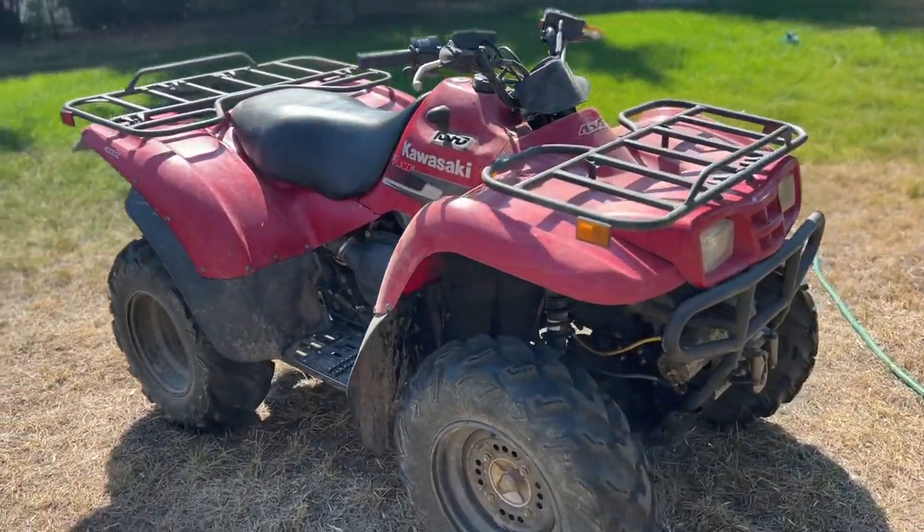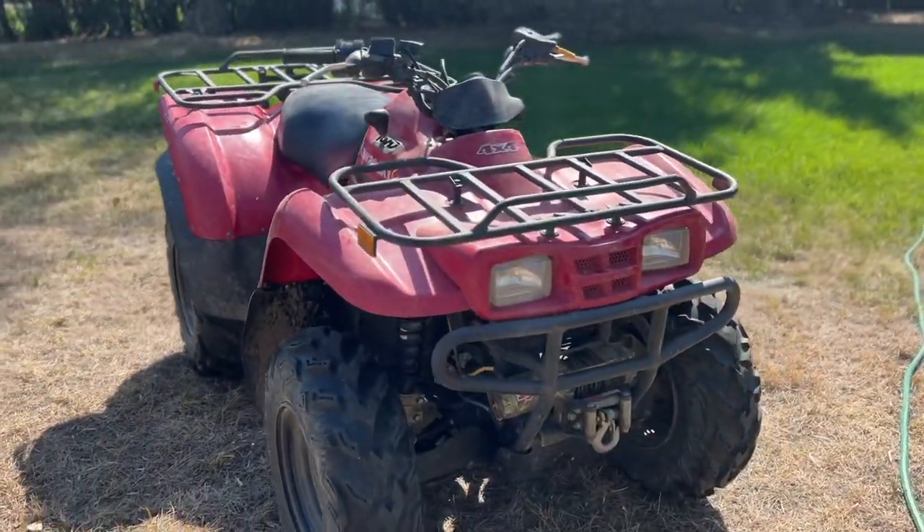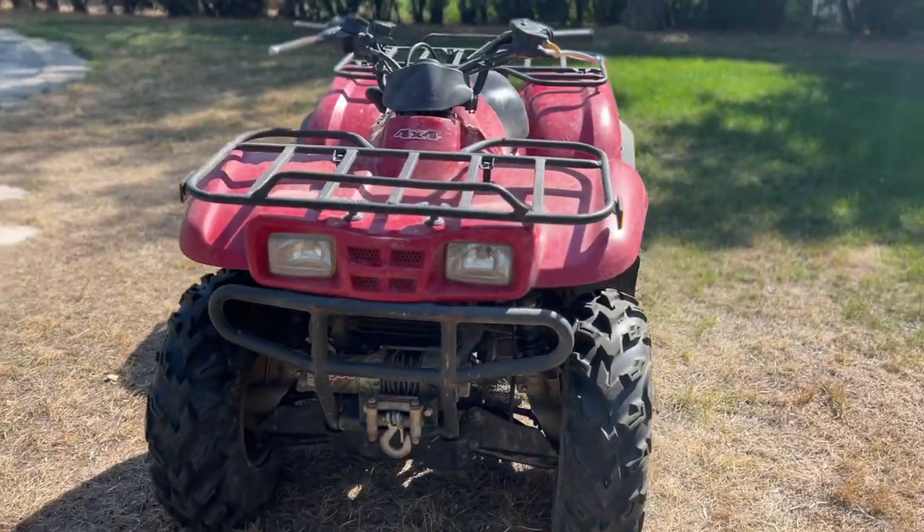Welcome to the Emporium Outdoors. My name is Michael and this is the first in a five-part series on a beginner's guide to ATV camping.